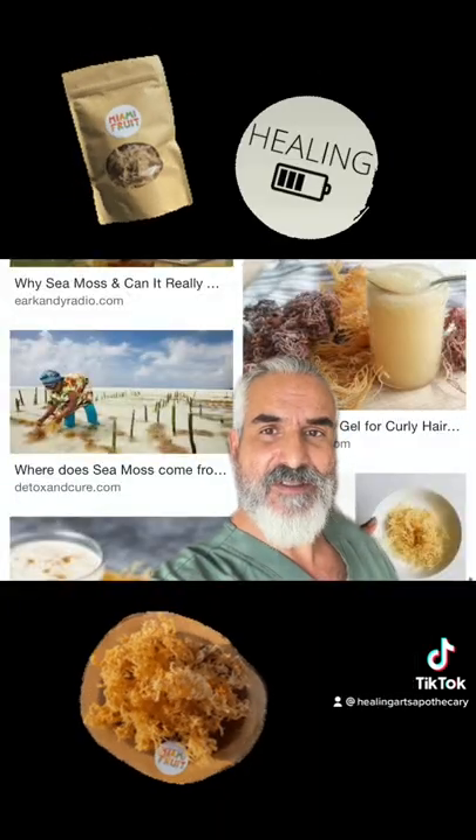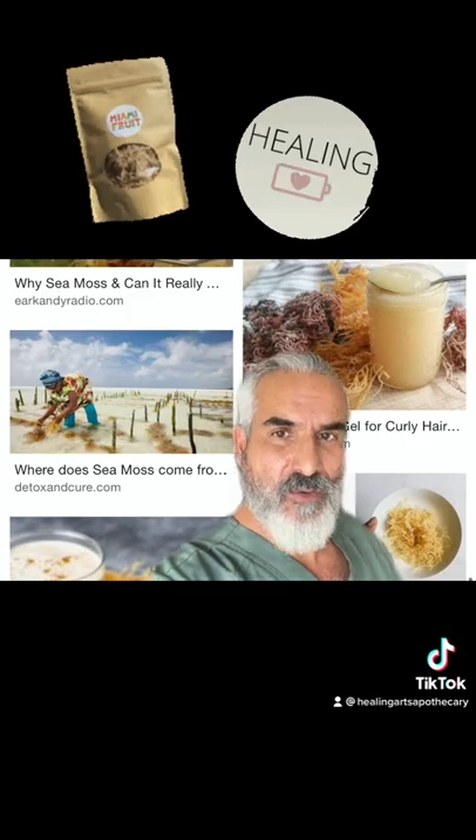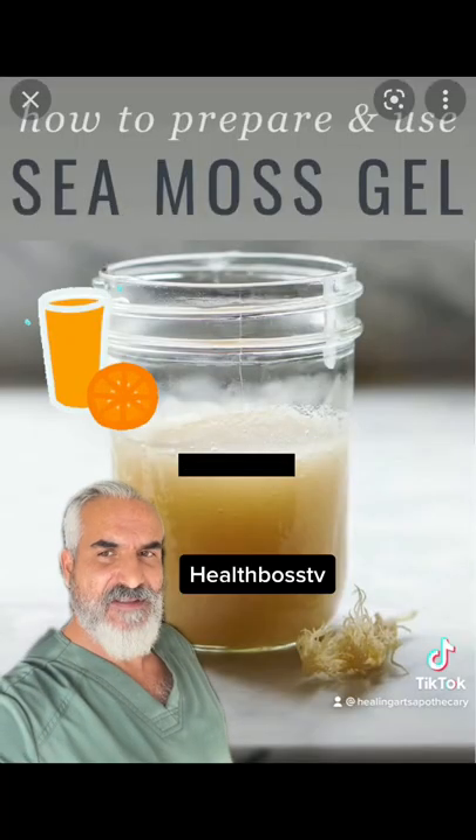Irish sea moss can be wild harvested off of rocks or in the wild, or it can be farmed. Sea moss is easy to prepare.